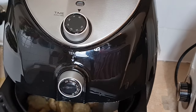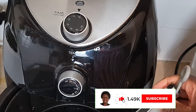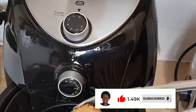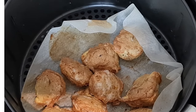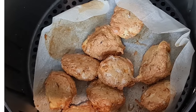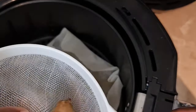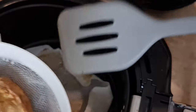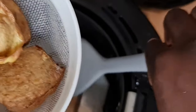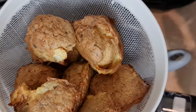It seems our fish ball is ready. I used exactly 15 minutes like I told you. Look at these beautiful fish balls — see how golden they look! The next thing I'll do is cool them down on a rack. My rack is currently occupied, so I'm going to put them in the sieve to cool down. The fact that this recipe doesn't require too many ingredients is one of the things I love about it.